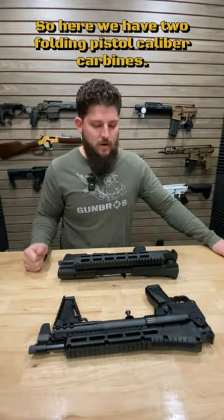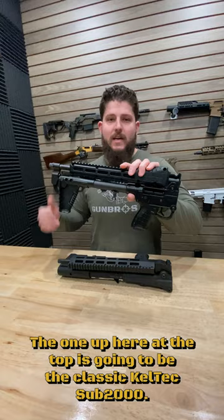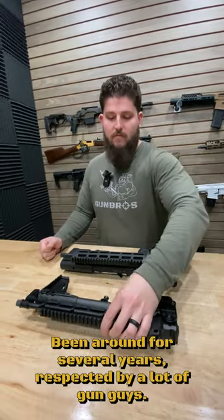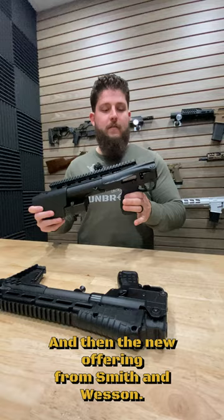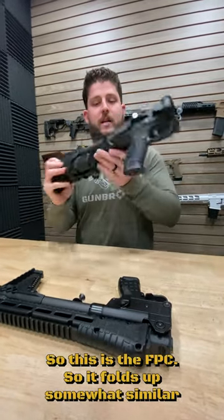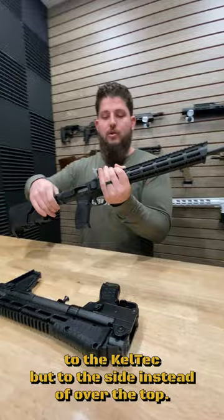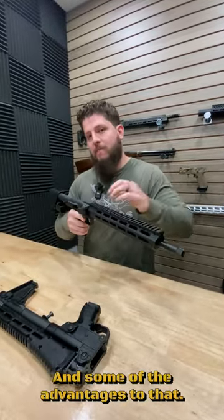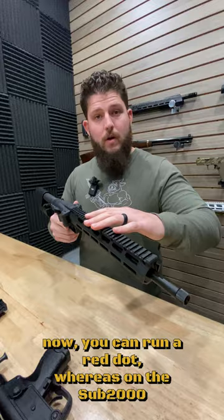Here we have two folding pistol caliber carbines. The one up top is the classic Kel-Tec Sub-2000, been around for several years, respected by a lot of gun guys. And the new offering from Smith & Wesson — this is the FPC. It folds up somewhat similar to the Kel-Tec, but to the side instead of over the top. One of the advantages to that is if you're going to be running a red dot, now you can run a red dot.